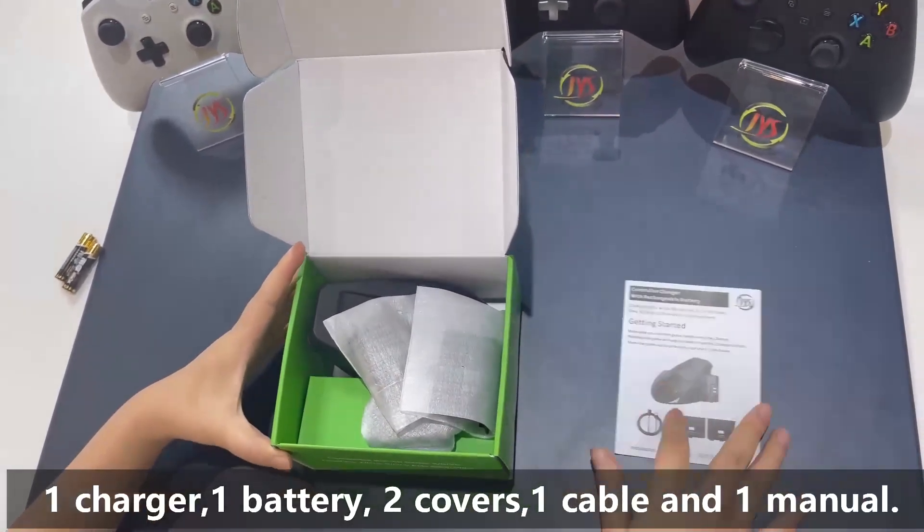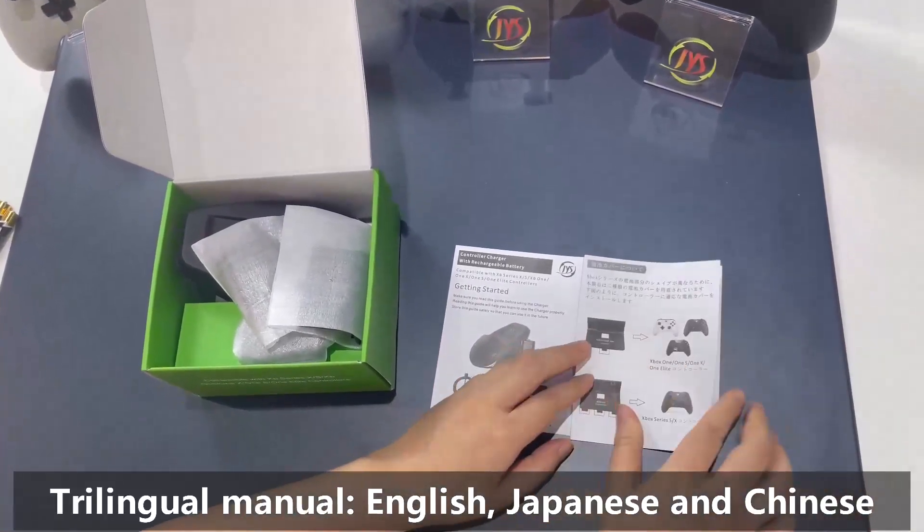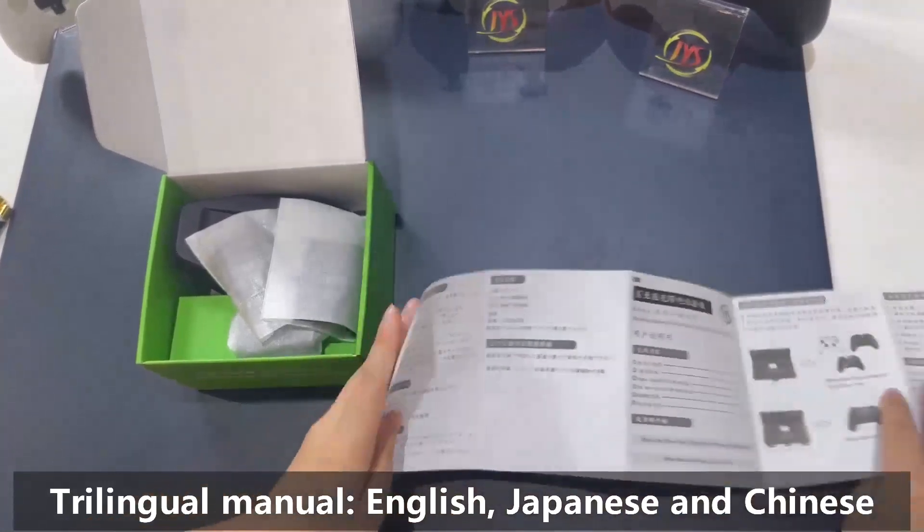This user manual is also in three languages: English, Japanese, and Chinese.